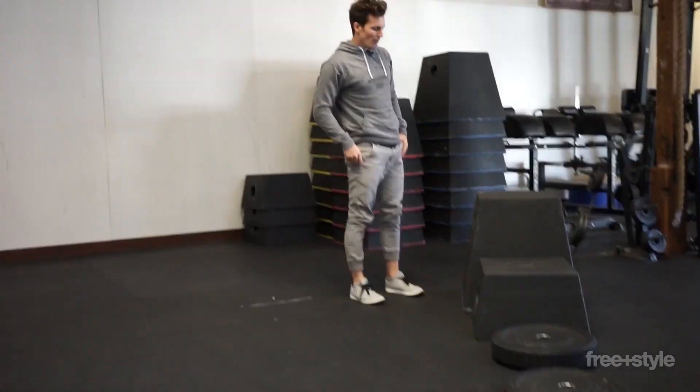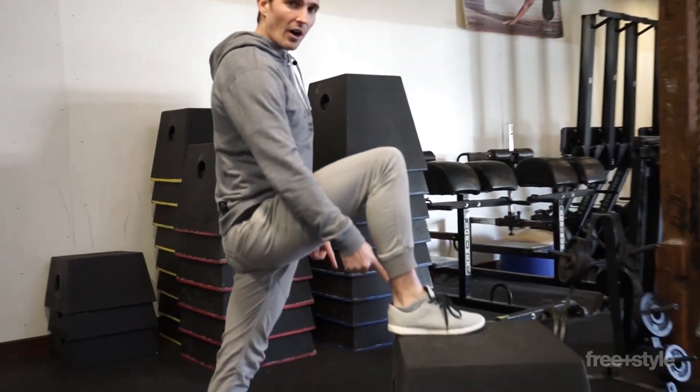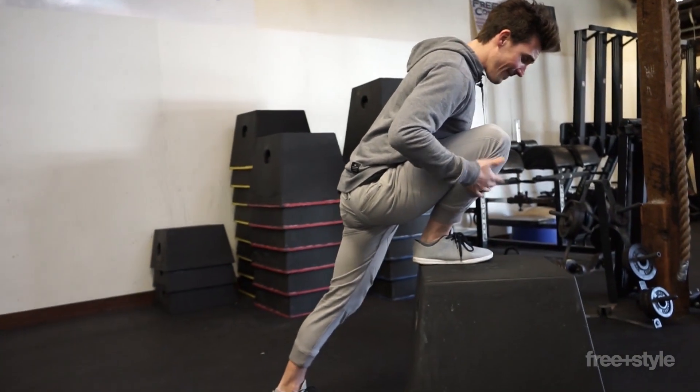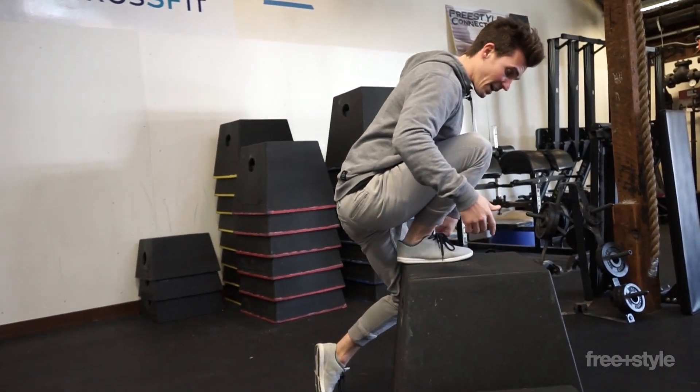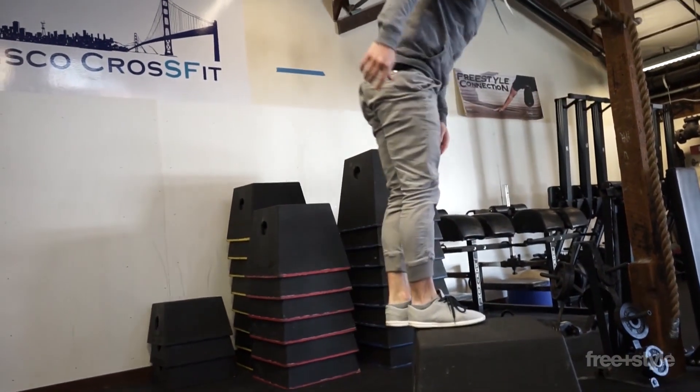Now what is a true step up? A true step up is this: foot on the box, I lean into it, I dive in — watch the back leg, it comes off the ground. From there, without me pushing off that back leg, I'm actually just pressing through the posting leg, and that is making me adopt not just the squatting shape and the mechanics, but also the strength and movement that I need to perform that single leg squat.